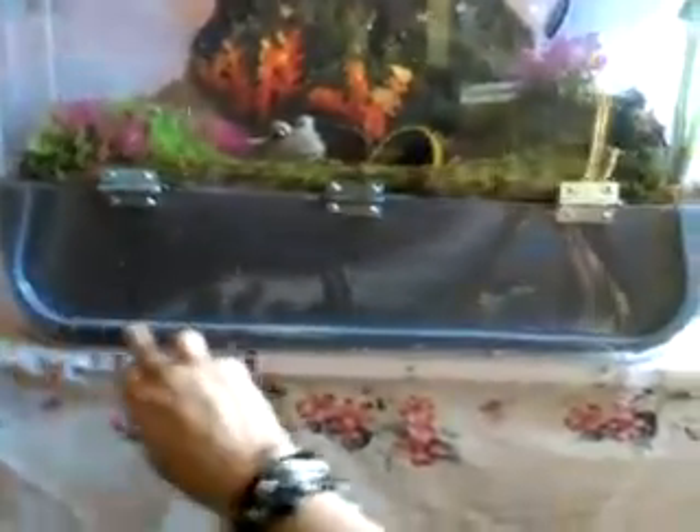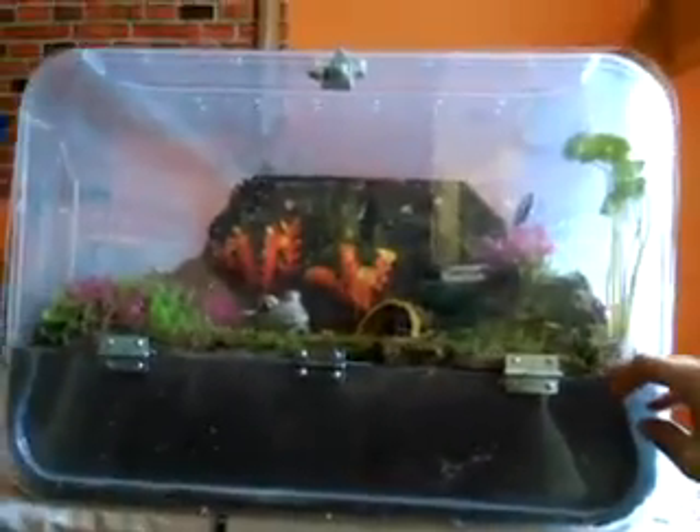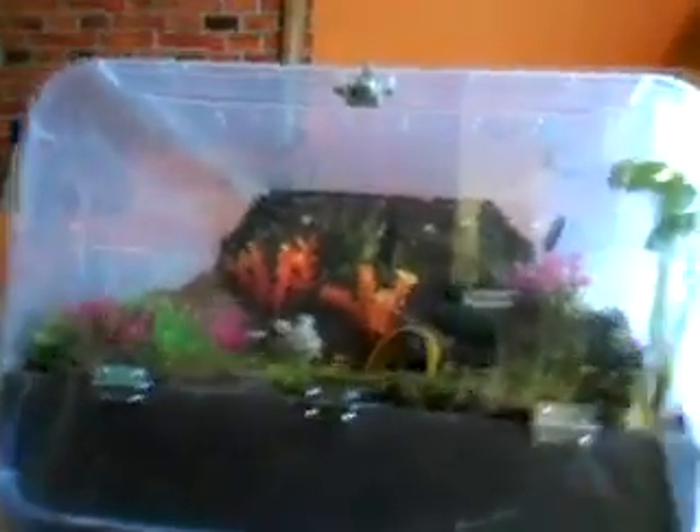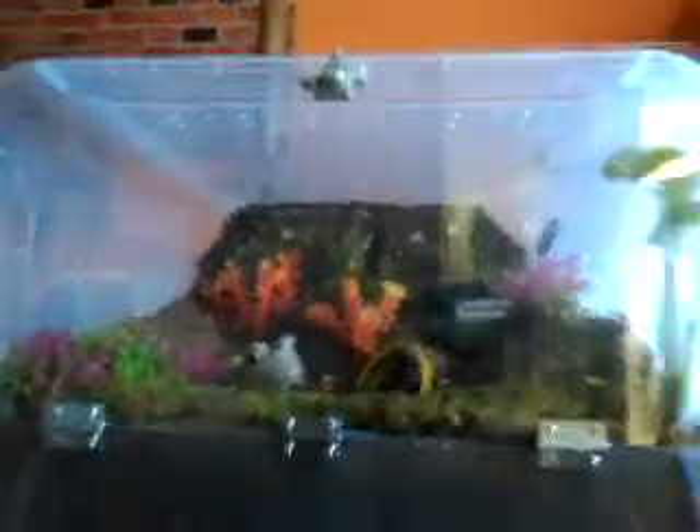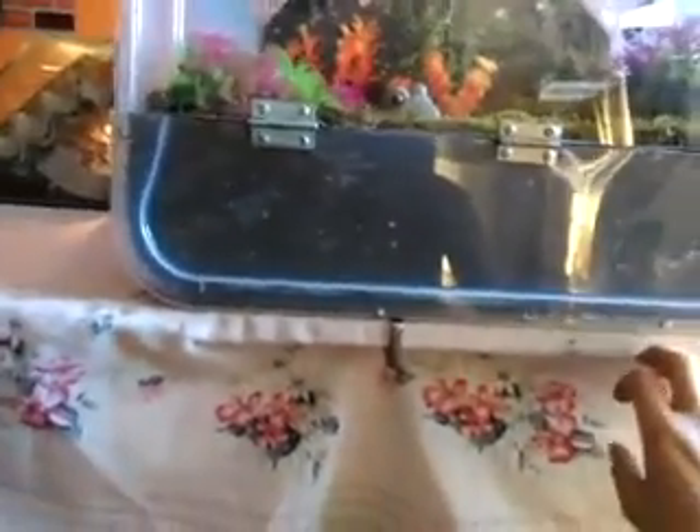What I did is I cut the original lid down to basically a quarter, and the three quarters of the lid I replaced with plexiglass. I cut the plexiglass to the size of the rest of the enclosure opening and I fixed this lid to the container with screws.